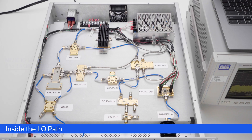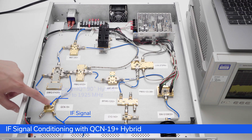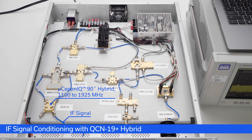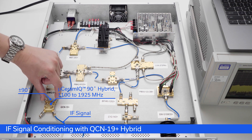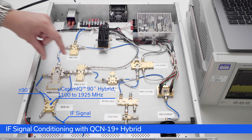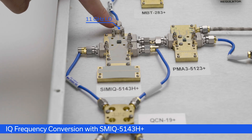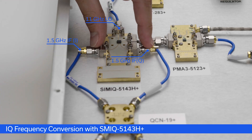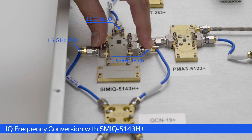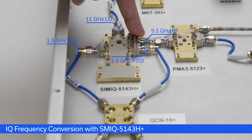As a refresher, the IF starts as a 1.5 GHz signal coming out of our MiniCircuits signal generator. That signal then goes through a 90-degree hybrid, the QCN-19+, where it is split into two paths 90 degrees apart. Those two signals then feed the I and Q ports of our SMIQ-5143H+. So we have an 11 GHz LO signal and a 1.5 GHz IF signal, both 90 degrees apart, which produces our RF output at 9.5 GHz.